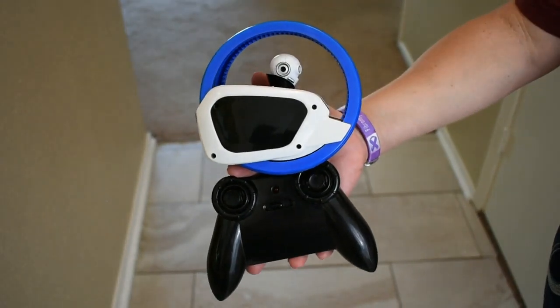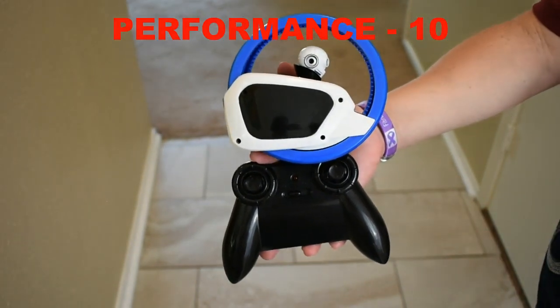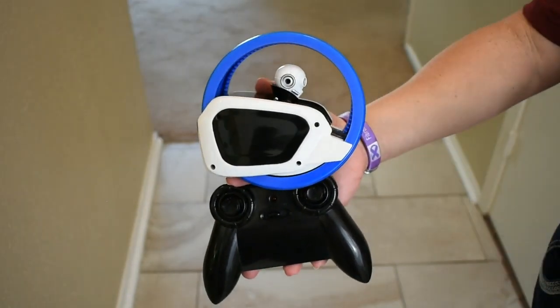Now it's rating time. Performance — I'm going to give it a 10. It does exactly what was advertised, no more, no less.